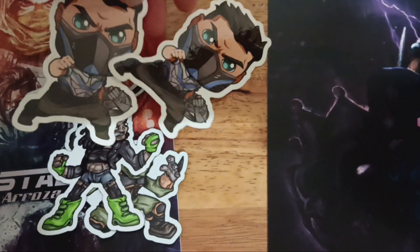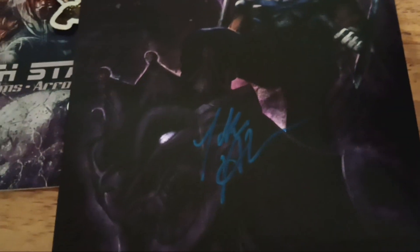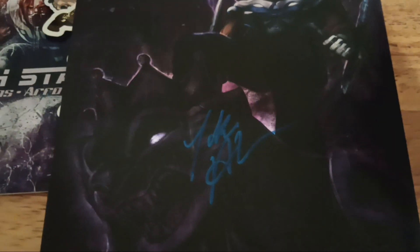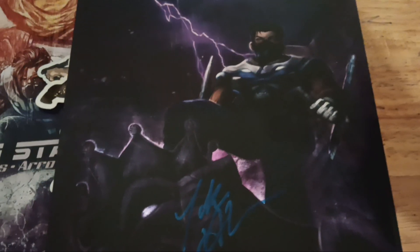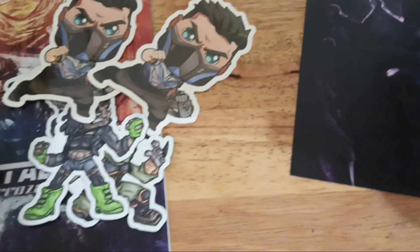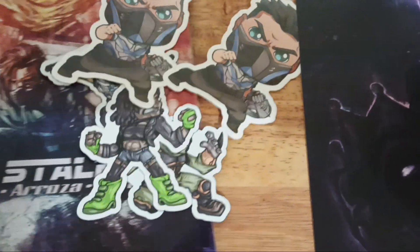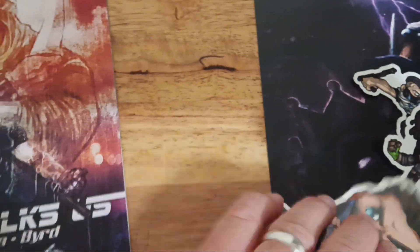And then you got these cool little chibi stickers right here. It also came with this cool print. I like the gargoyle with the crown — very Atlanta, very New Orleans, very French feel to it. Yeah, it's pretty badass. Good stuff, really digging all this. That's the one thing I love about crowdfunding — you back the book and then you get all the tchotchkes with it.